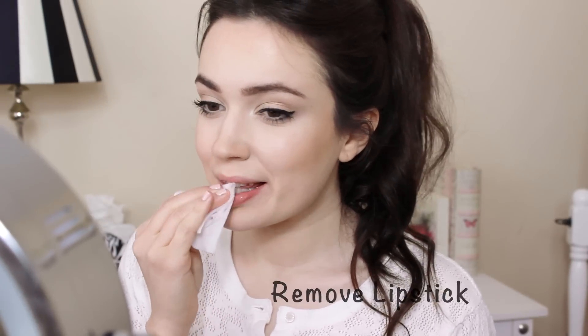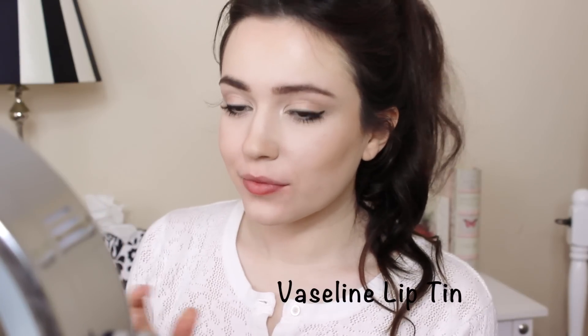Remove any trace of old lipstick. Because lipsticks can be drying, apply a layer of lip balm and let that sink in — we'll come back to the lips at the end.